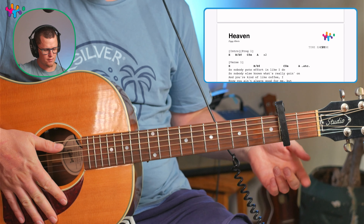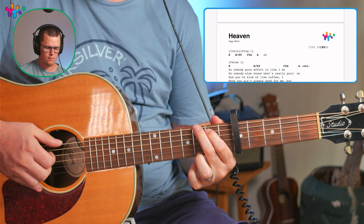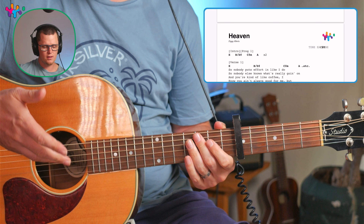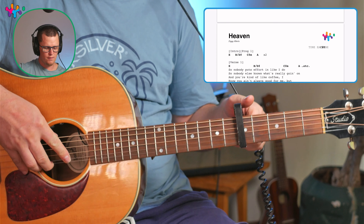Another easier way to play is to put the capo at the fifth fret and then play it with key of G chords. But now it's in the key of C, not in the key of E anymore, so you won't be able to play along with the original. If you want to play with the chords in the key of G collection, you'll have to put the capo on there — it'll be a little high, but this will be nice probably for a female vocal.